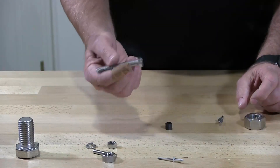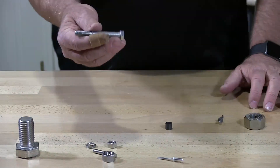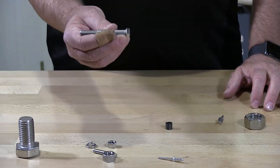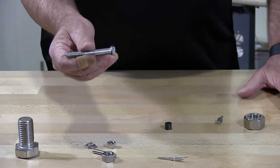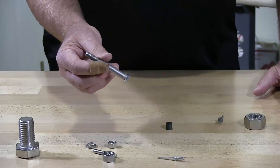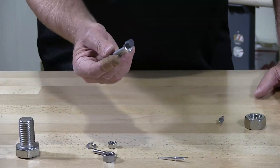This hex cap screw has been put through a cold-form process to head the hex cap screw, and that's what changed the crystal makeup — thus making it magnetic.